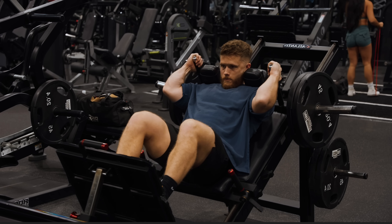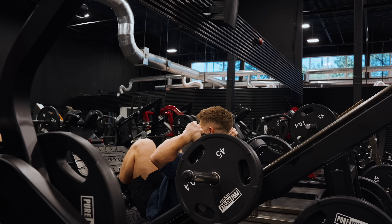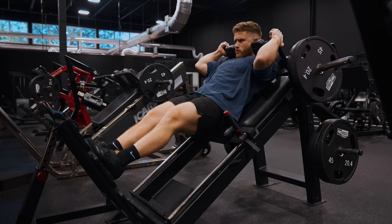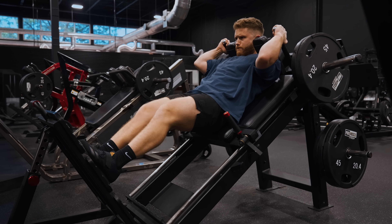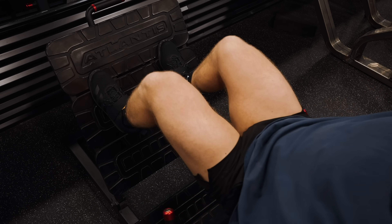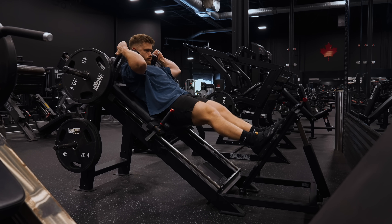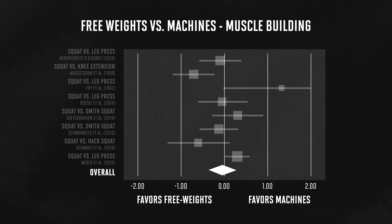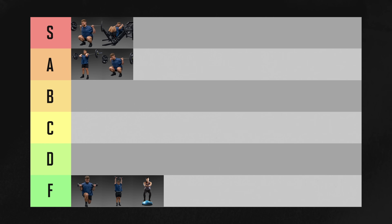The hack squat is a long-time bodybuilding staple, and it ticks all the same boxes as the barbell squat, plus it has a few extra benefits. You can get your sets done a bit faster because there's less setup, you'll be more locked in meaning less stabilization work and potentially more direct quad tension, and you can play with your foot position without worrying about balance. The latest science shows that free weights and machines can both build muscle roughly equally as long as you're pushing your sets hard. This is truly a brilliant quad builder, and it's obviously going in S tier.